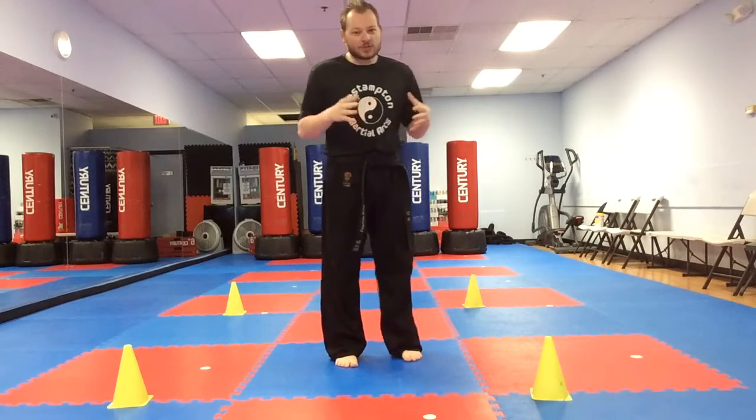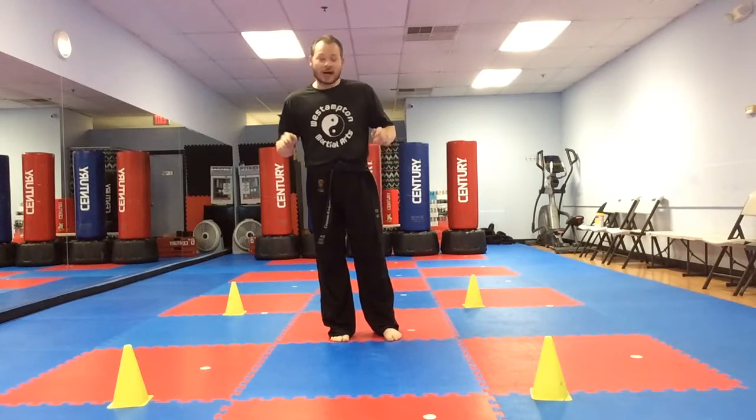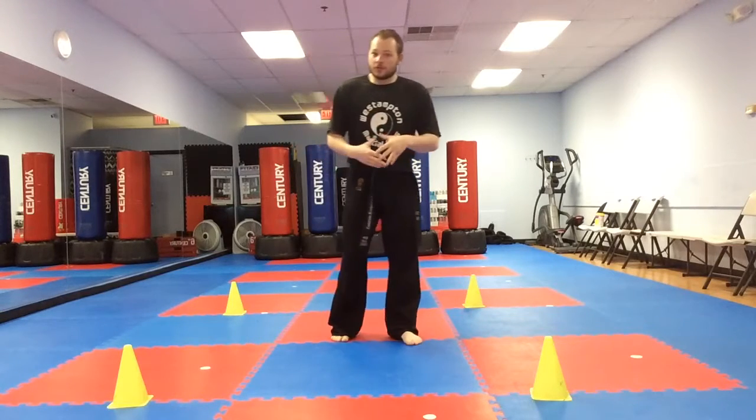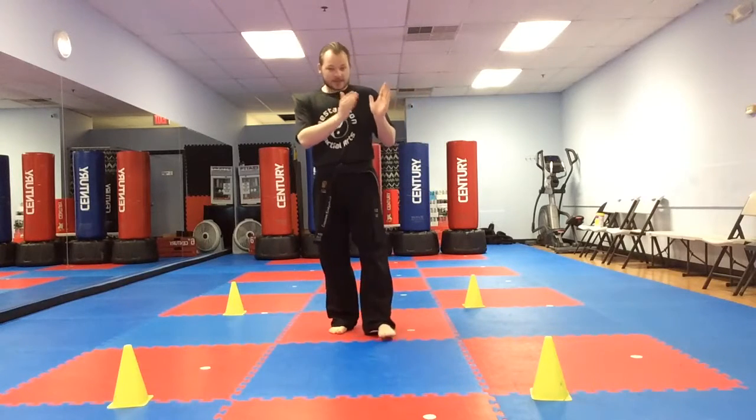Hi everyone and welcome back to one of our bonus challenges. For this challenge you're gonna need four objects that you can put on the four corners. I have cones. If you have cones use them. You can use pillows, toys, something that you can easily see.